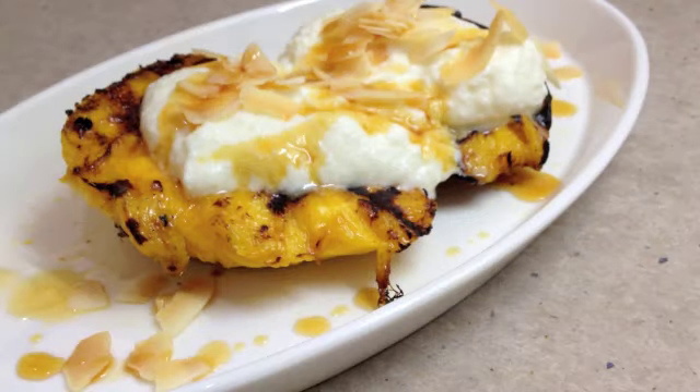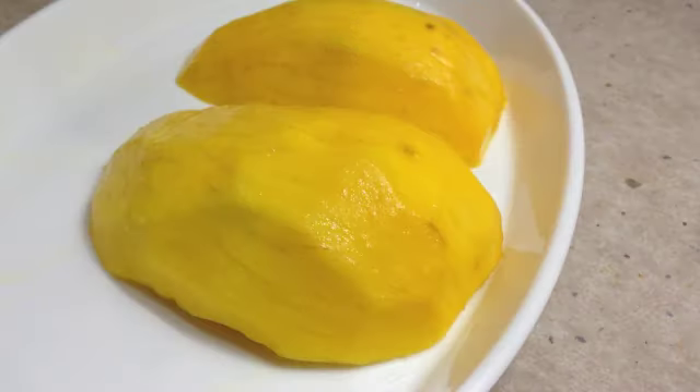Cheeky Richo's Grilled Mango. Hi and welcome to Cheeky Richo's Grilled Mango. It's mango season and they are plentiful. To save wasting them and utilize a very versatile and delicious product, we are going to grill them on the barbecue grill.